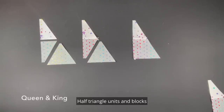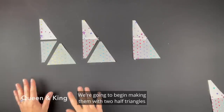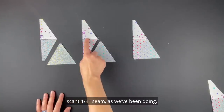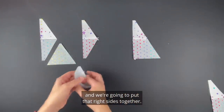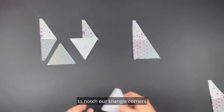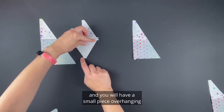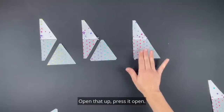Half triangle units and blocks are used to finish the right and left sides of the queen and king layouts. Start with two half triangles and one triangle — a right, a left, and a triangle. Put the half triangles together with a scant quarter inch seam and press that seam open. Next add the triangle right sides together; notching the triangle corners is helpful here. Sew from one end to the other with a scant quarter inch — a small piece of the half triangle overhanging is correct. Open and press to get this unit.